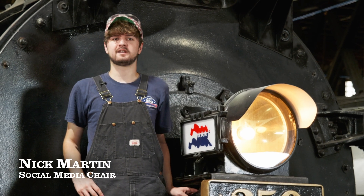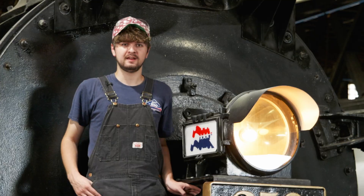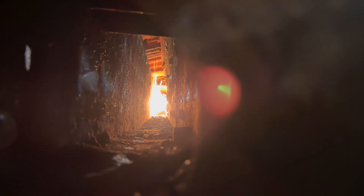Hey everyone, this is Nick Martin here with the American Steam Railroad, with your July 2025 video update. As you can see, progress has really been flying along this month on the AFT250, thanks to our successful July fundraising campaign.